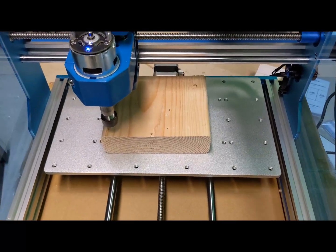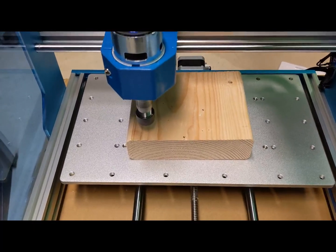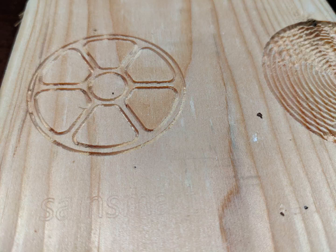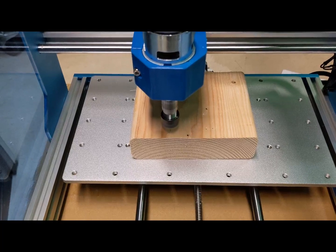I used a scrap 2x6 pine board for this test. My results were not great; however, I would put that to the quality of the wood, not the quality of the CNC.